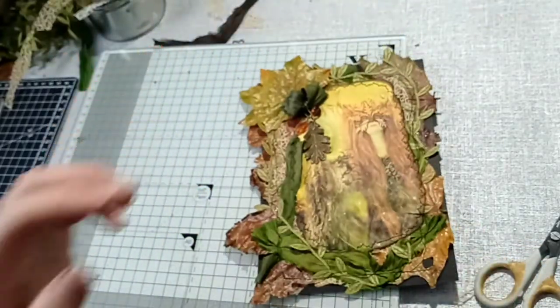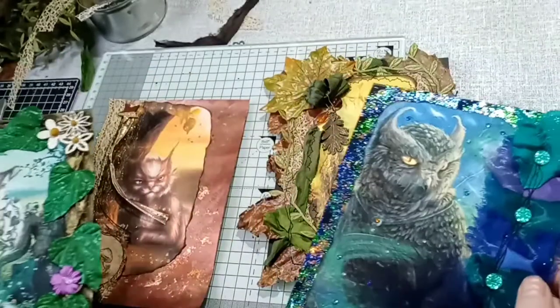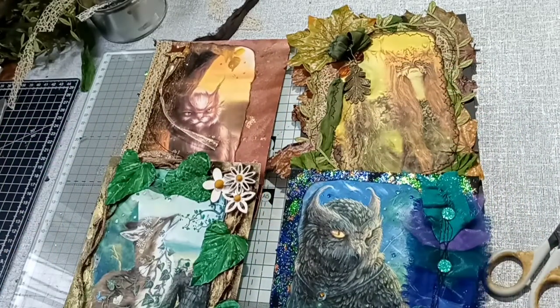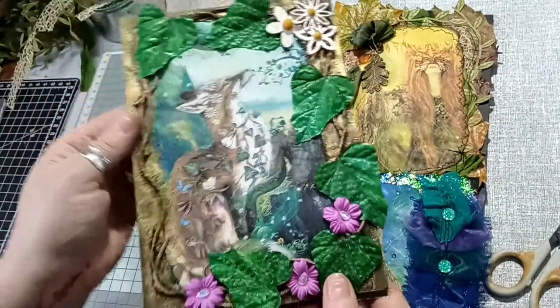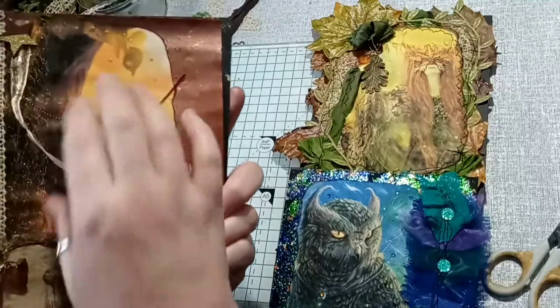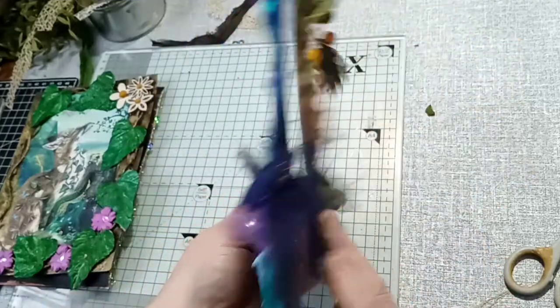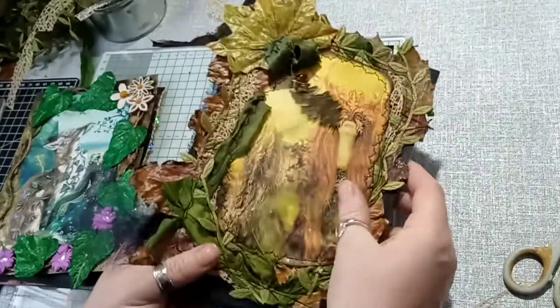I now have two left-sided and two right-sided pages, so these are the images I have to use. I'm going to put them together — this one on the reverse of this, so we've got the fox turned over with the cat on that side, and then this one we're going to have the owl, and on the reverse we're going to have the leaves.